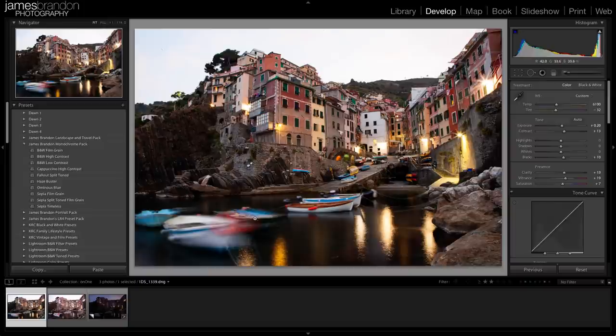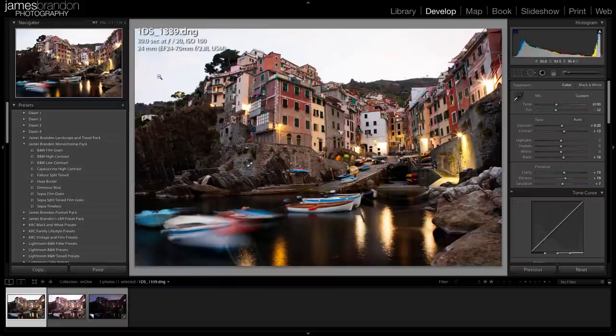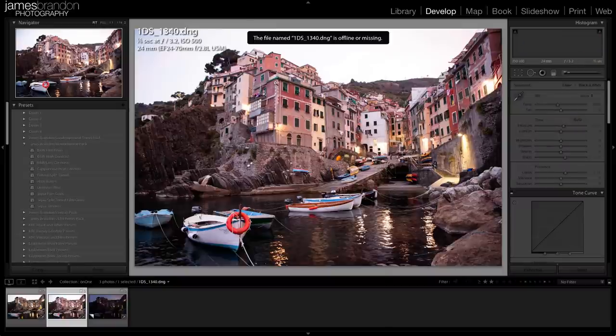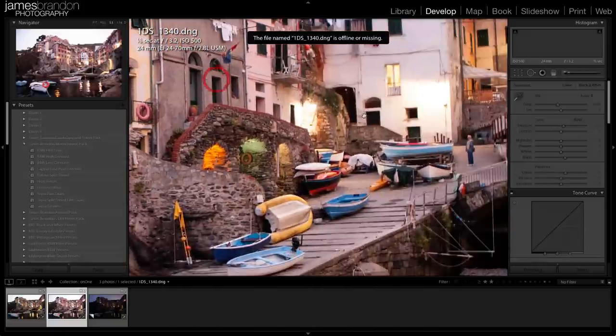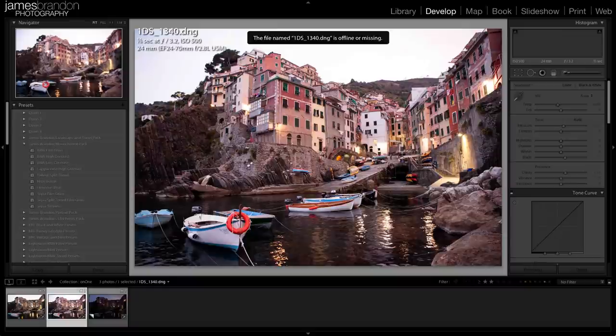I took one long exposure to get the light bursts in the town, and then a quick exposure to freeze the boats. I changed my ISO, aperture, and shutter speed. This first one was a 30-second exposure at F20 at ISO 100. The second was one-sixth of a second at F3.2 at ISO 500 — very similar in exposure outcome, but the faster exposure lost the light bursts since the aperture was more open, while the boats are frozen, which is exactly what we wanted.